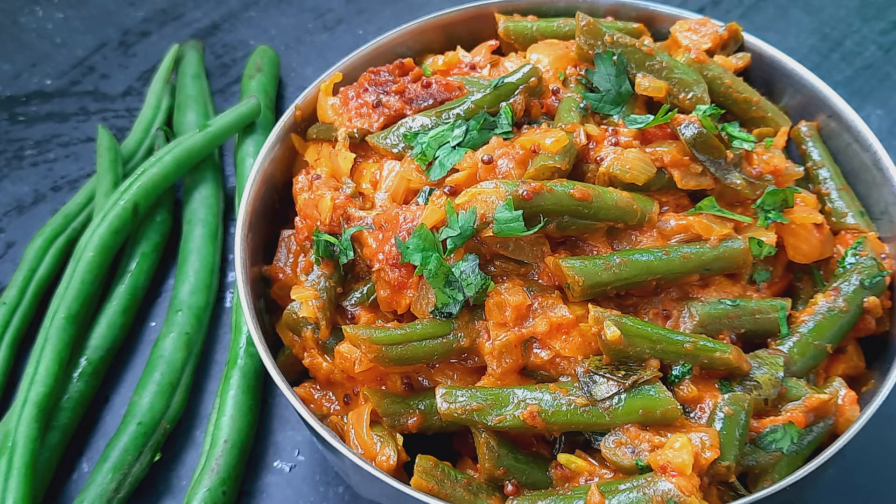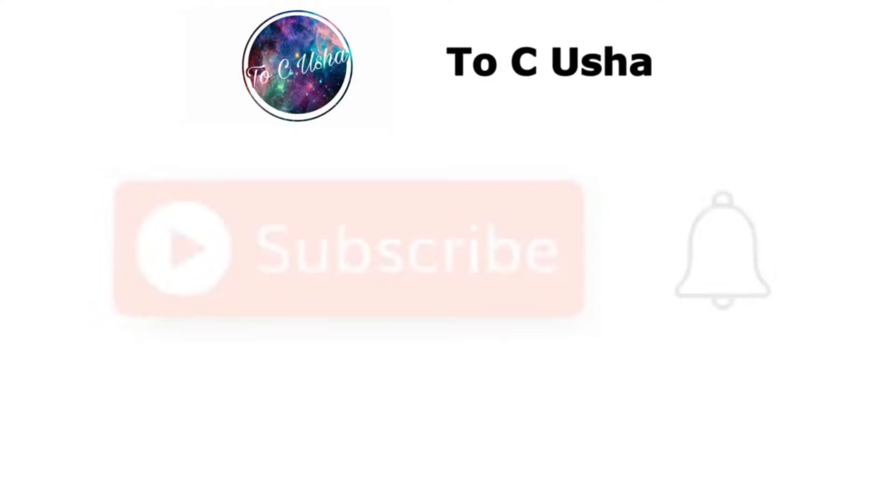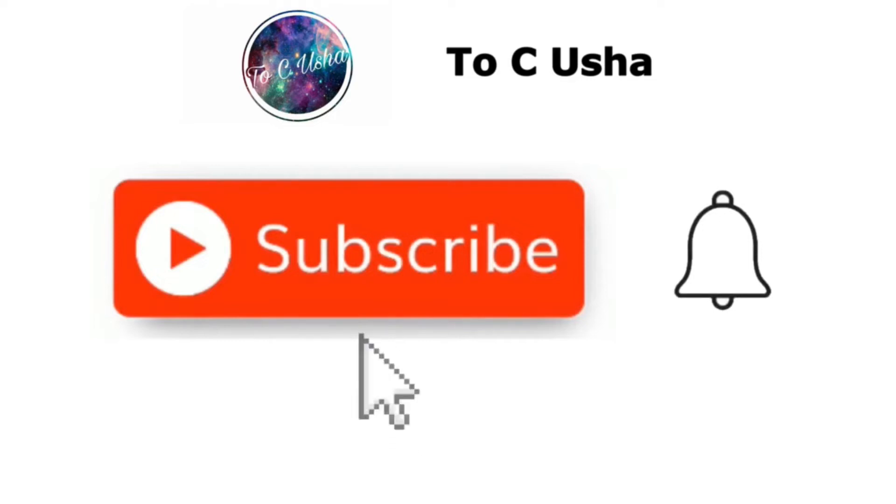Welcome to my channel, Tz.isha. We have our growth in Sri Lankan style, Tengai Quarty. If you do not like this, that will be easy to make it.